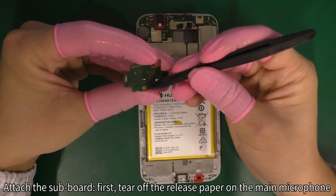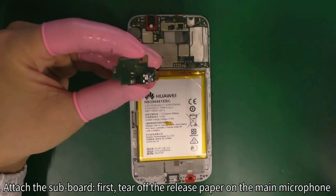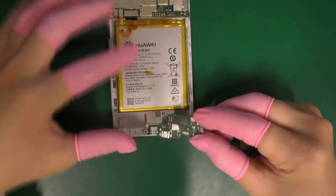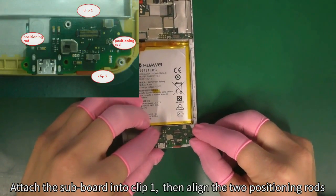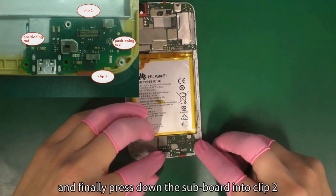Attach the subboard. First, tear off the release paper on the main microphone. Press down the side key. Attach the subboard into clip 1. Then align the two positioning rods and finally press down the subboard into clip 2.